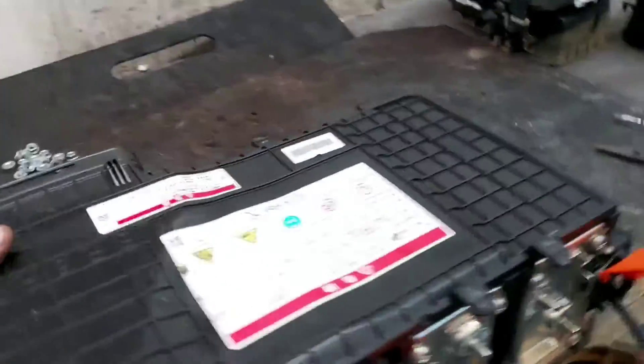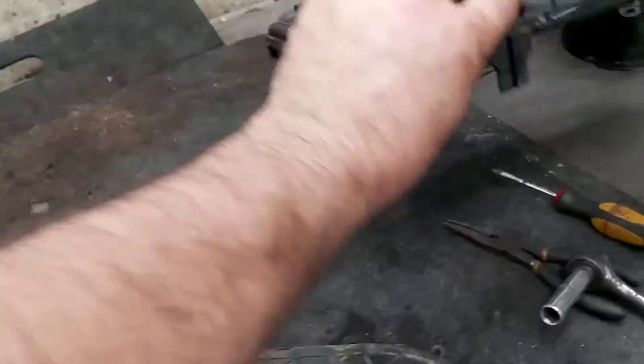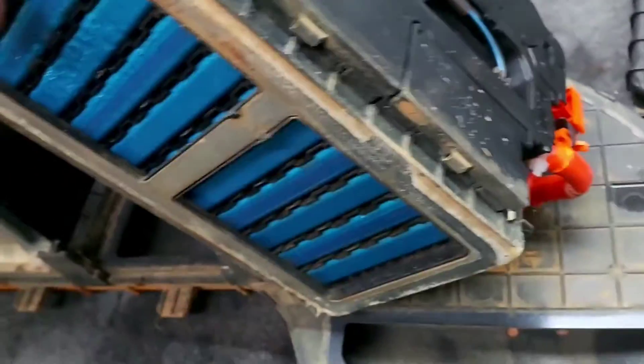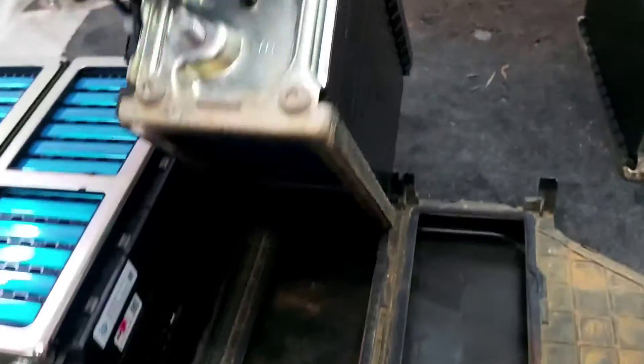Let's take a look at the cells. Here we have the unit - it's not so big because this is lithium-ion. What we're going to do is open it and measure the voltage.